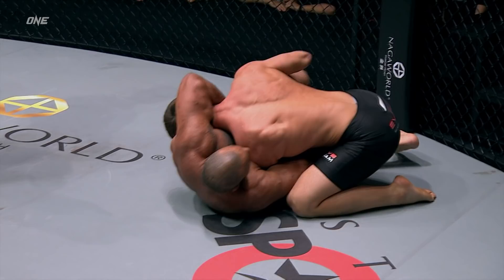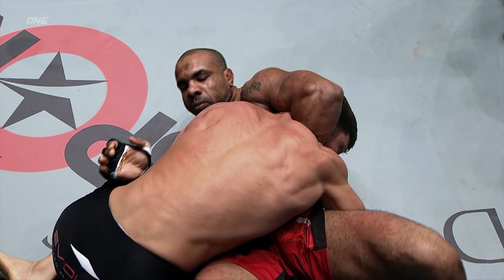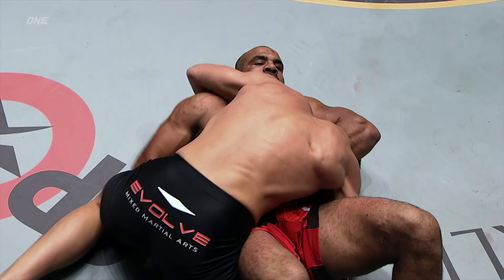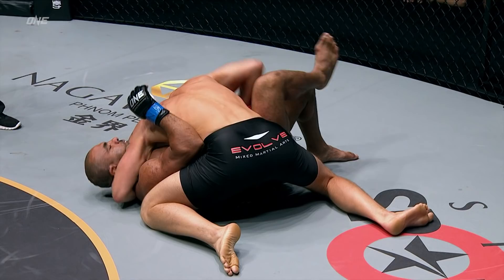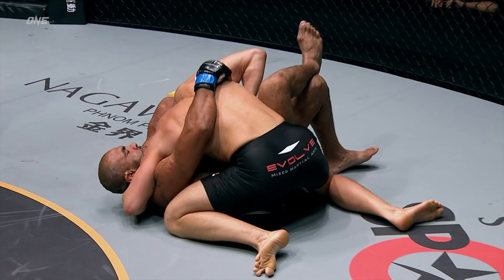That's a deep guillotine, but Jake has his left arm in and this is really all Jake's world here. He's going to start to work slowly to get that arm out. Ali would probably be better served to let go of Jake's head and use that far arm to try to turn in and recompose or push Jake off, because all he's really doing holding Jake's head down is delaying the inevitable — Jake's going to get his head out.